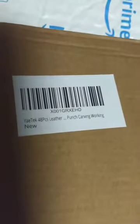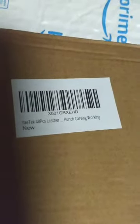So let's see what we got here. Well, there appears to be a little bit more here than what I thought was coming.